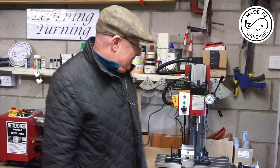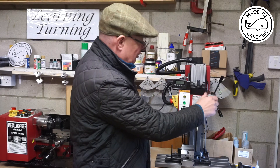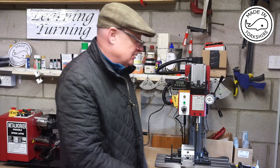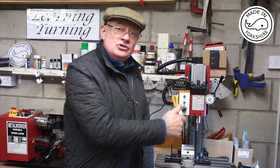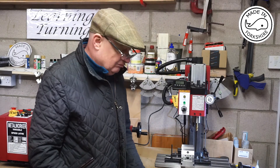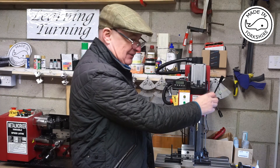Hi there. The micro-adjustment for the Z-axis on this mini-mill, the SX2P, the backlash is horrendous. It's about one and a half turns of the knob. The backlash on these other axes isn't too bad — it's probably about 12 thou which I can live with — but I can't really live with that.